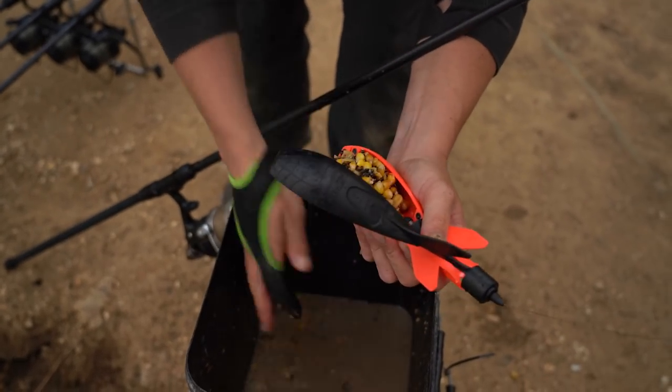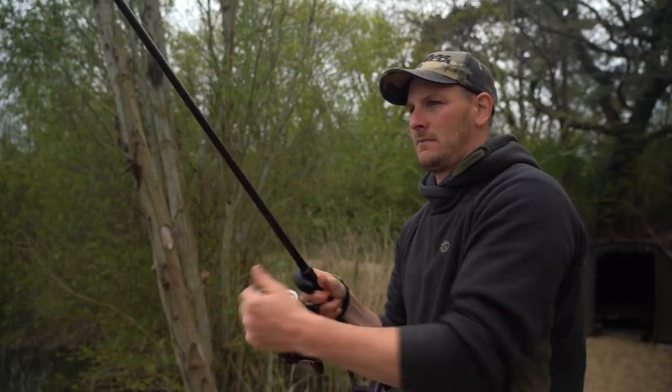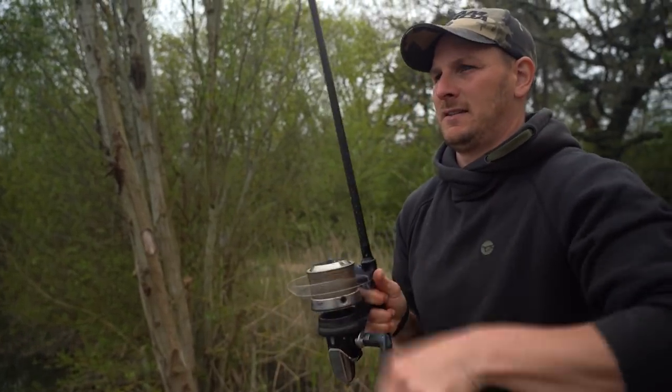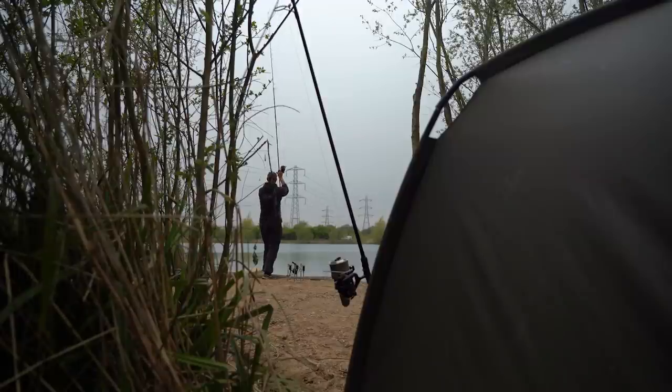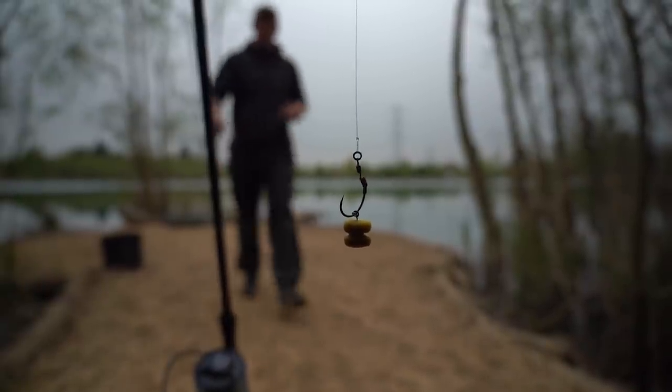By topping up the spot consistently with my hemp and maize, I can assure that I've always got food around my area, even if the crayfish are nibbling around and nicking a bit of my bait. I've chosen to fish on the silt rather than any harder gravelly areas. The crayfish find it a lot more difficult to operate on the silt, and because of that, I've made a few slight changes to my rig as well.